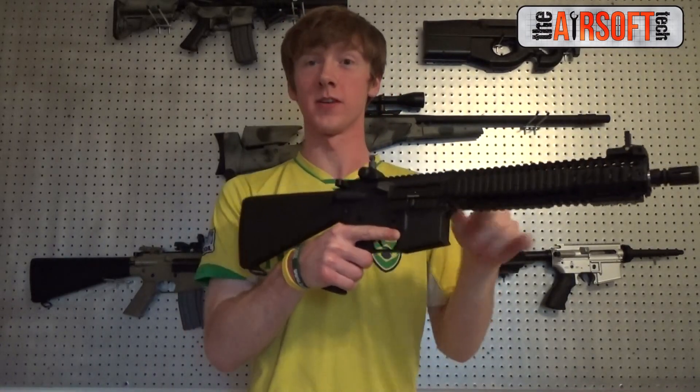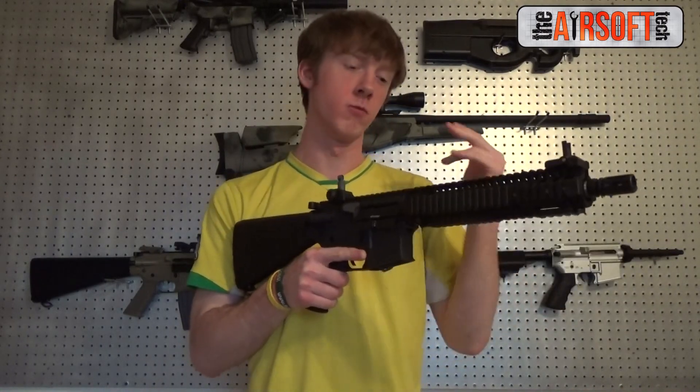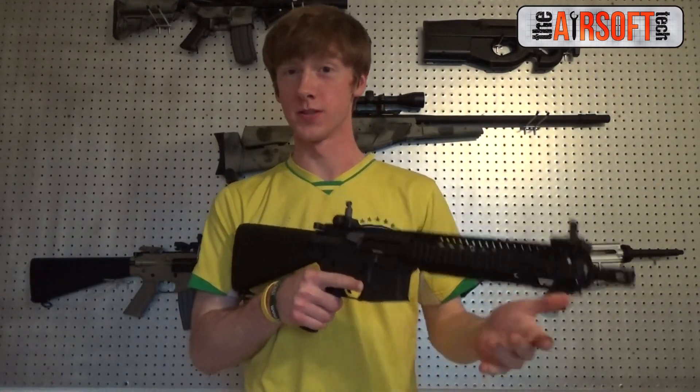Hey guys, the Airsoft Tech here, and today we're going to be checking out a gun that I've been working on recently. I just got it done and it's really awesome. It's a GMP M4, and it's got a lot of really awesome parts in it, so let's get down to it.